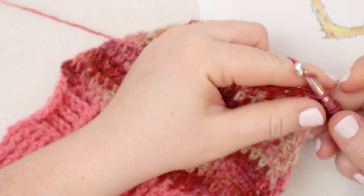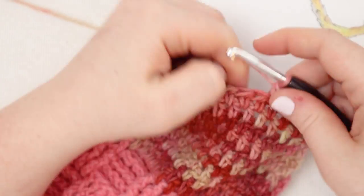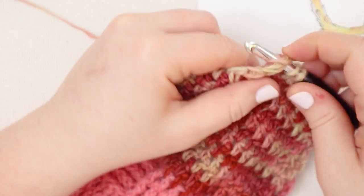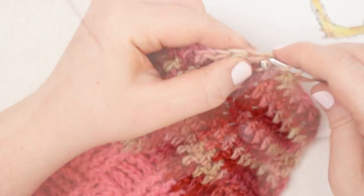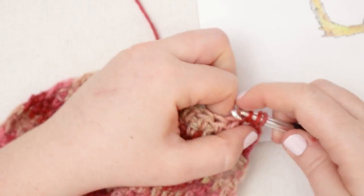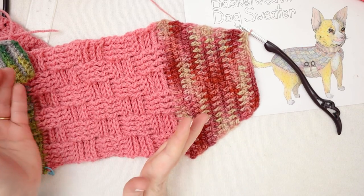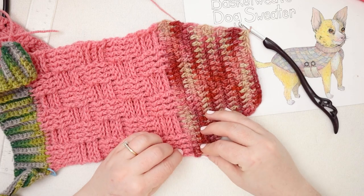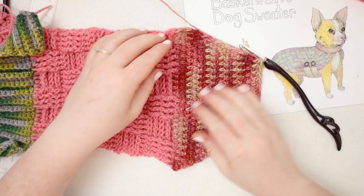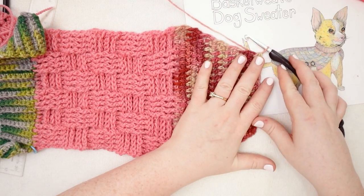Here I am on row number 32, just finishing out my decreases with the pink variegated yarn. I'm going to do row number 33 just with half double crochet across, and then we'll work on the next part. You can see at this point it kind of looks like the line isn't straight, but really the number of stitches here is the correct number of stitches. It's just that these are being pulled in and these are laying flat. So once we finish the whole project, it won't be noticeable. There we are at the end of row number 33.